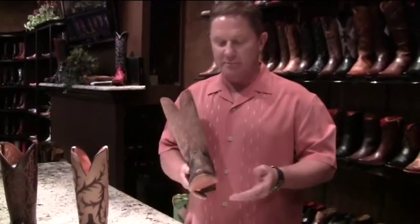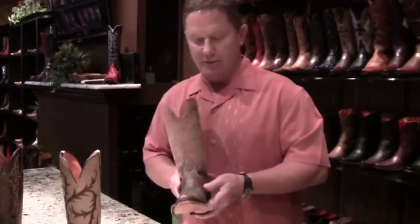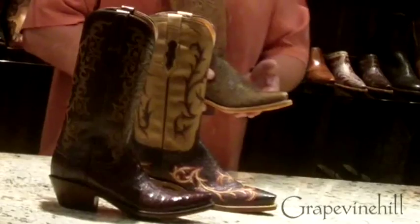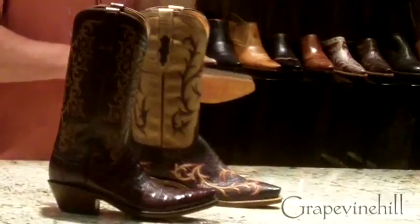This boot does come with a leather-covered cushion insole, so for that added comfort that somebody requires on a first-time boot wear, the cushion will give them additional comfort. This boot is still hand-lasted like our classics on a classic last. It still has a twisted comb — it's still the combination last that we use for our handmade boots as well. A very fine product made here in the United States at entry level for Lucchese.